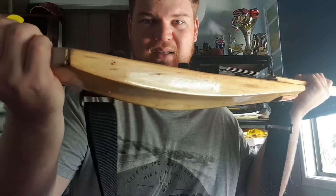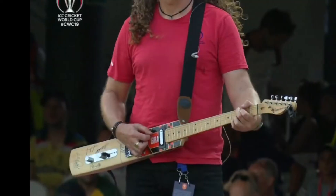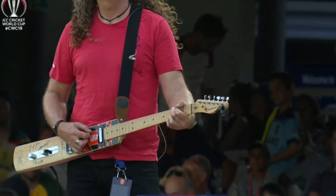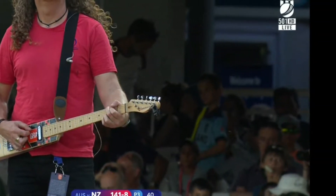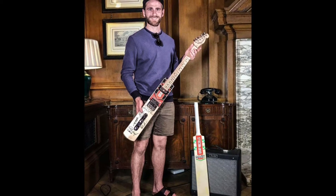I sent him an old cricket bat — you can see what he's made it from. I got inspiration from this idea from watching the World Cup last year, and there was a photo of this guy playing a guitar. And I've also seen a photo of Kane Williamson with it.